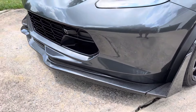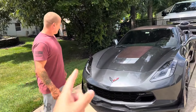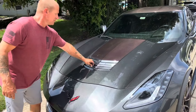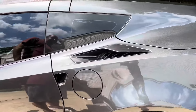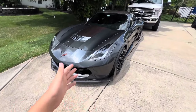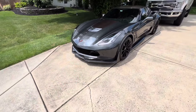Everything fits perfect. Now that you have the front splitter, we're thinking about getting the hood fins and carbon fiber everything. If you want this front splitter for your Corvette, you can get it at Extreme Online Store.